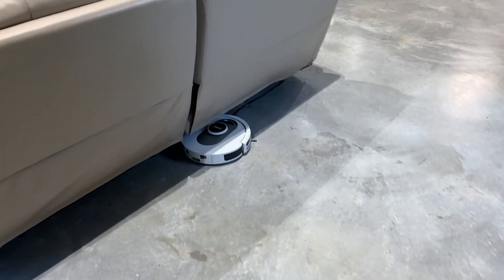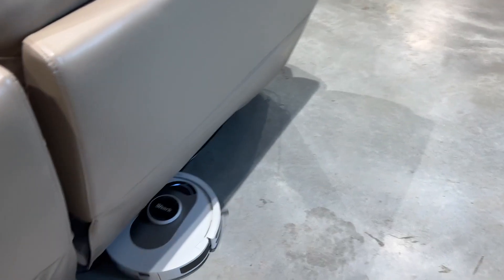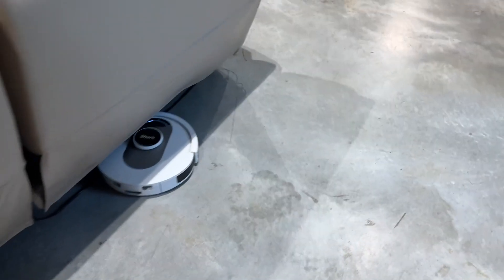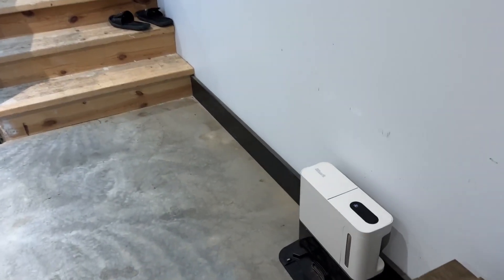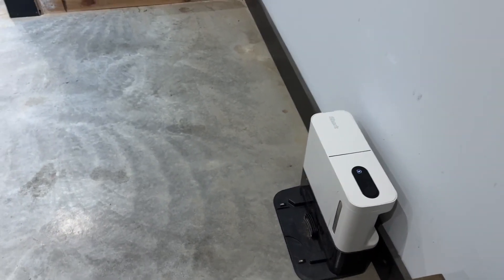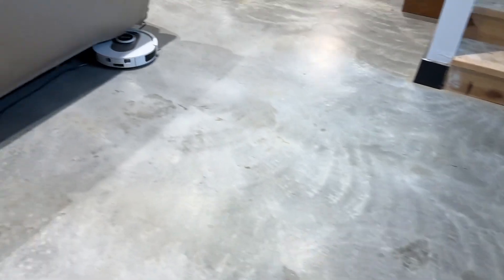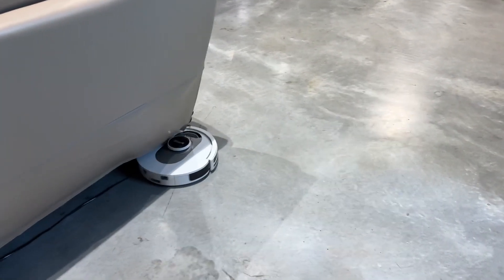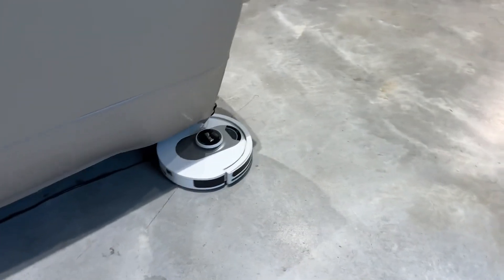A downside to this vacuum is the navigation is okay — it sometimes does not know how to find its way home and I have to pick it up and move it. I don't know if it has to do with our satellite Wi-Fi being a bit spotty sometimes, or if these vacuums are just kind of like that.